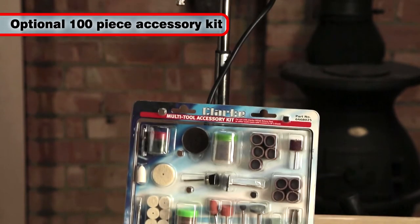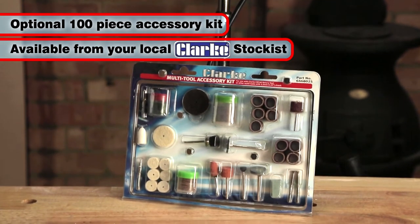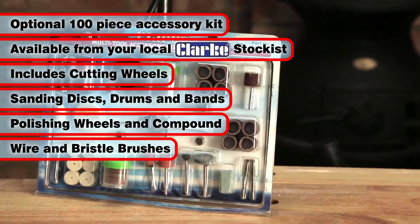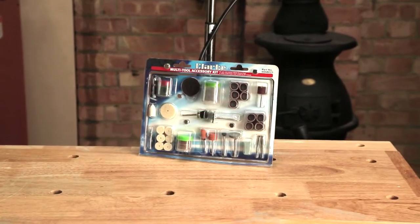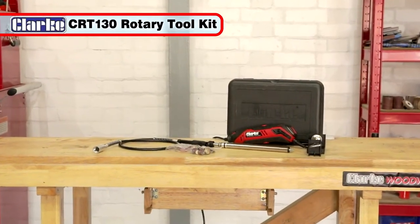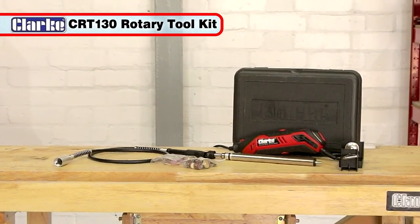This 100-piece accessory kit, available from your local Clark stockist, contains a wide selection of cutting wheels, sanding discs, drums and bands, polishing wheels and compound, wire and bristle brushes, plus dressing and grinding stones, making it an ideal accessory for the rotary tool. The Clark CRT130 rotary tool with 40-piece accessory kit will give you many years of productive use.